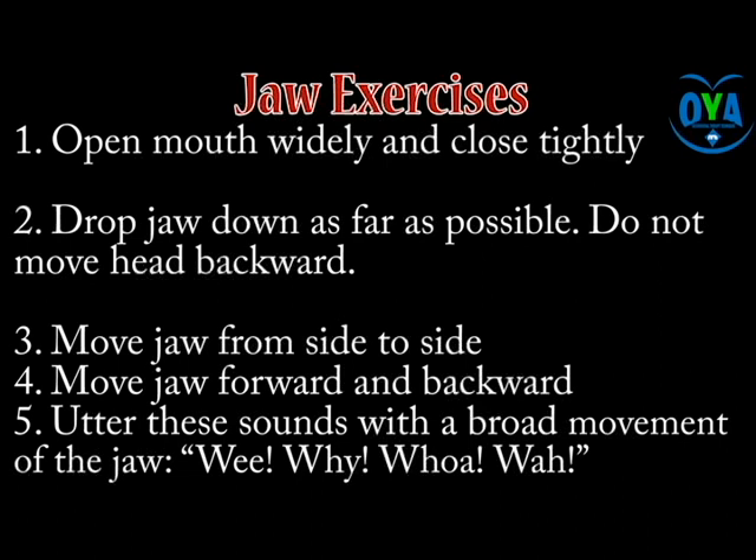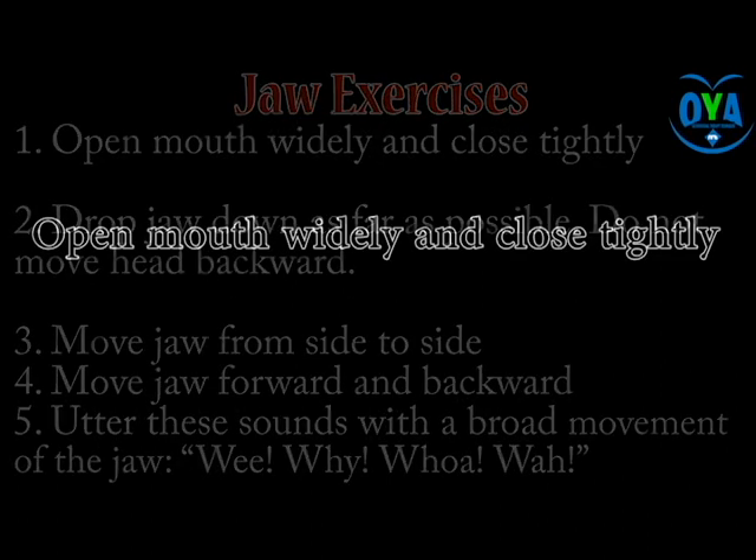Aromato exercise two: jaw exercise. First, ask the patient to open the mouth as wide as possible, hold for 60 seconds, and close tightly. To close the jaw, tap on the buccinator muscle to ensure the patient applies enough pressure. Exercise two: ask the patient to drop the jaw down as far as possible with the head in a neutral position. Avoid forward flexion or extension of the neck during this process.